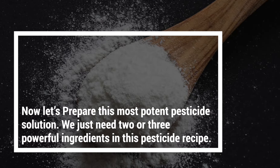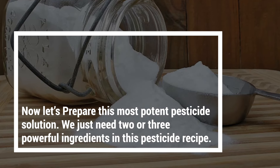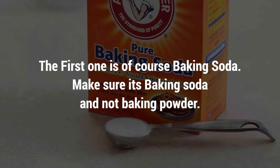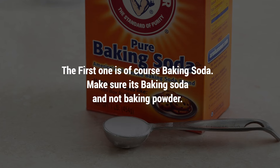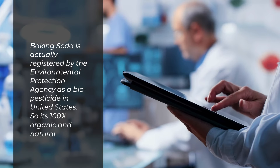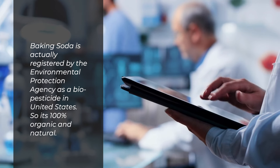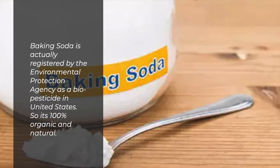Let's prepare this most potent pesticide solution. We just need two or three powerful ingredients. The first one is of course baking soda — make sure it's baking soda and not baking powder. Baking soda is actually registered by the Environmental Protection Agency as a biopesticide in the United States, so it's 100% organic and natural.